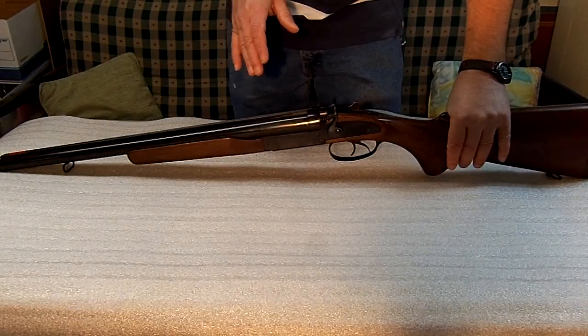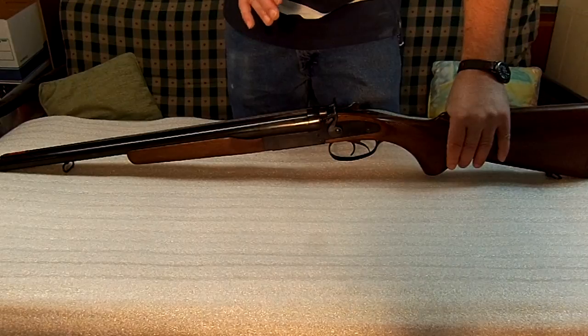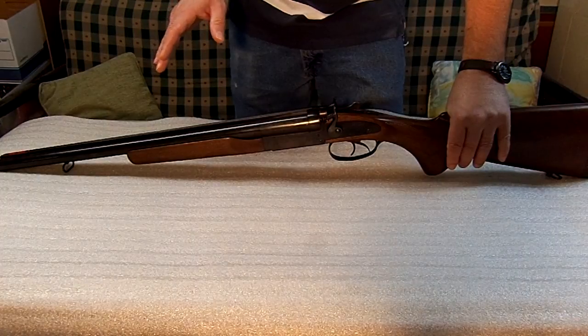What I really like about them is simplicity. If you're going to be out somewhere where you can't get parts, you want the fewest moving parts possible. This model has it.